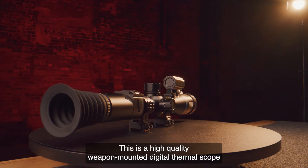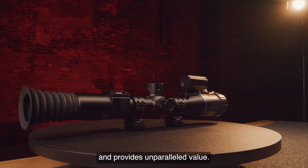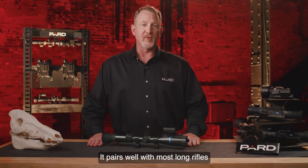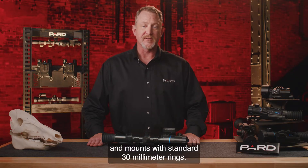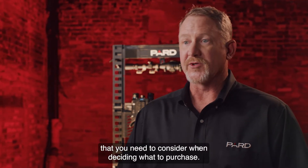Hello, I'm talking with you today about the PARD Pantera Zoom Rifle Scope. This is a high-quality weapon-mounted digital thermal scope that is loaded with features and provides unparalleled value. It pairs well with most long rifles and mounts with standard 30 millimeter rings. I'm going to cover the basics of several key areas that you need to consider when deciding what to purchase.